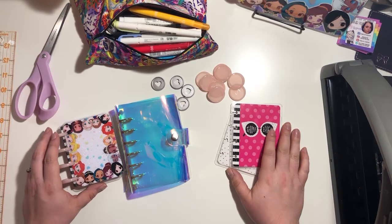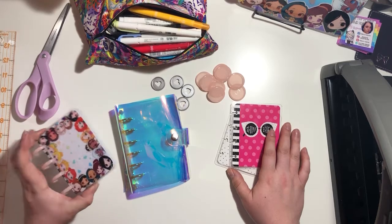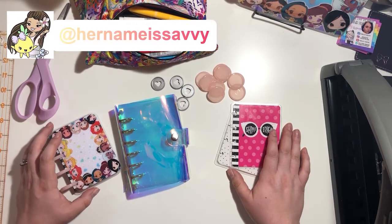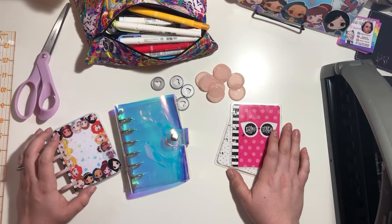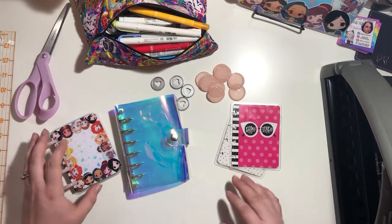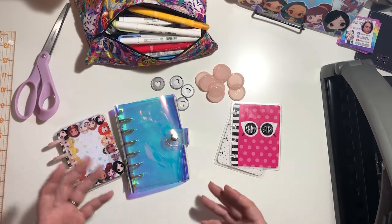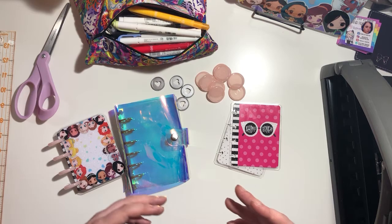This is a DIY how-to video on how to make a plastic cover for your mini or micro happy planner notes. This idea came from a picture posted by someone named Savvy. Leah over at the Scrappy Planner sent me a photo and had done it herself, but there wasn't a how-to video, so I figured I'd walk through the steps since a lot of people have been asking for a step-by-step instead of just looking at a photo.